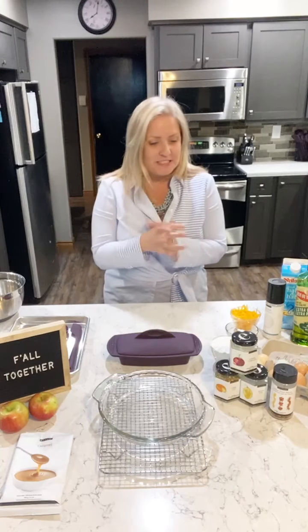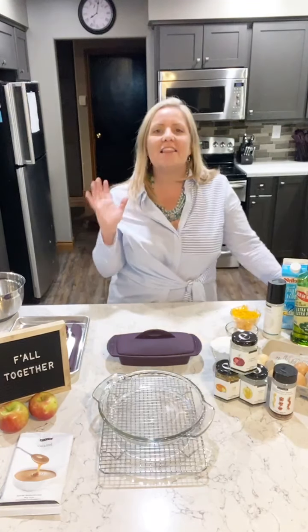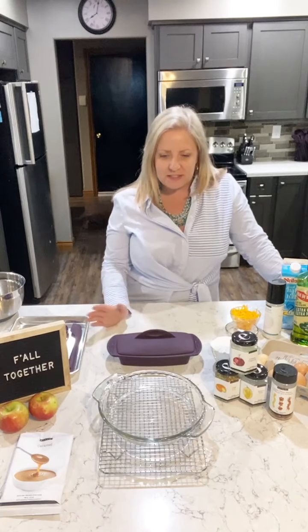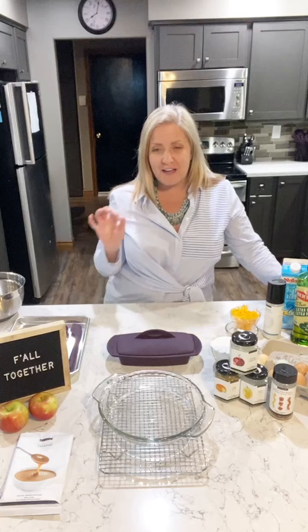First thing we're going to do is make a quiche recipe. I've made this one three times now and I've nailed it every time. I love quiche, my husband Patrick loves it, but so many recipes are finicky and hard. I used to just buy them, but I don't love doing that because there are so many added preservatives and they're super expensive.